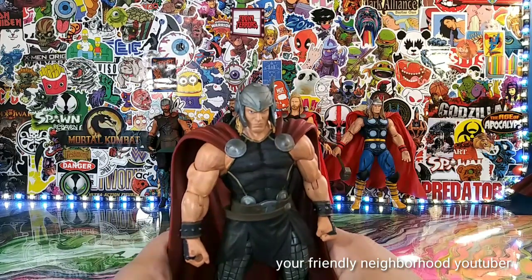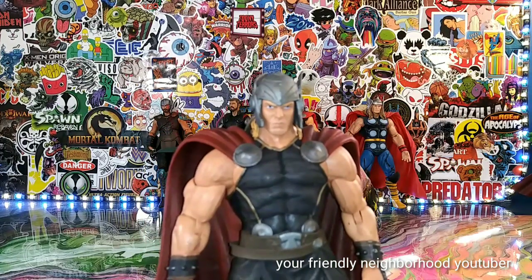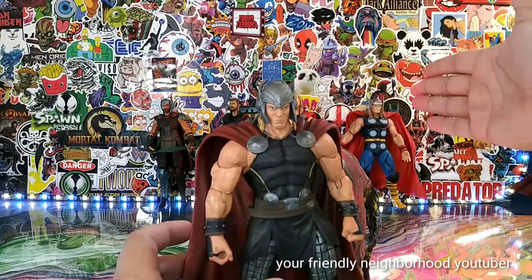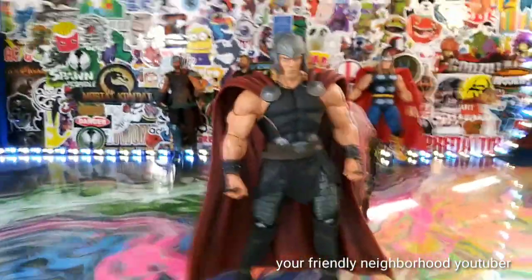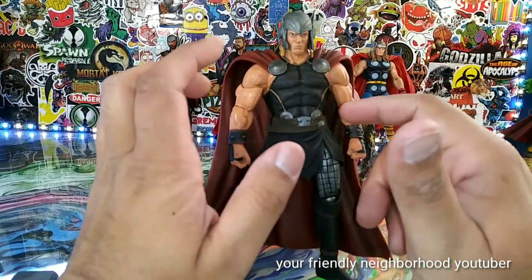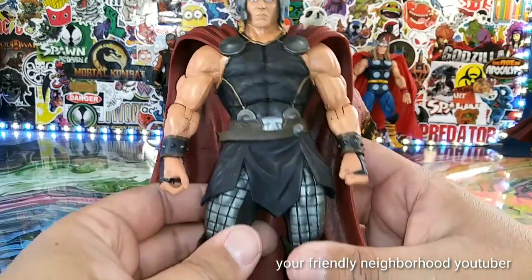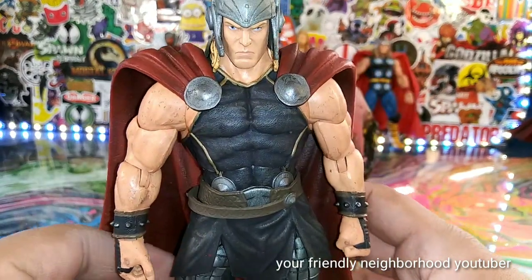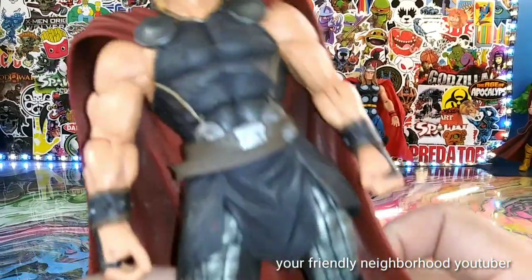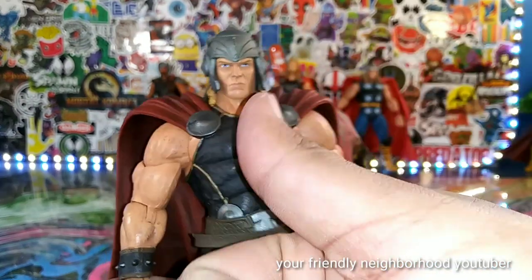I'm here all night folks. So let's take a look at the mighty Thor — this is by far probably one of my favorites. I like all the Thors back here; they all have something to offer. This one I believe is the Disney store exclusive; they re-released it a couple of times. One of the main reasons I picked this guy up — well, just look at him. He's so nicely designed.